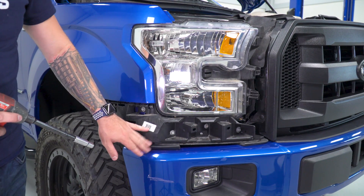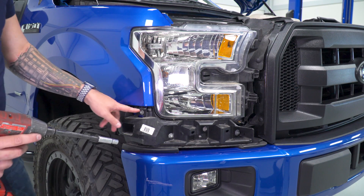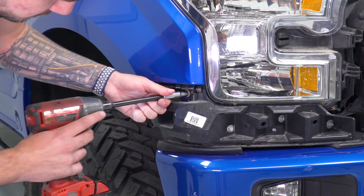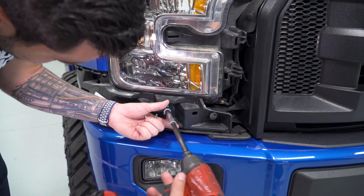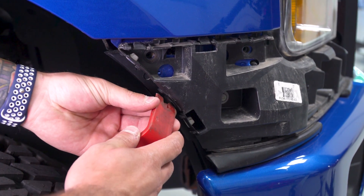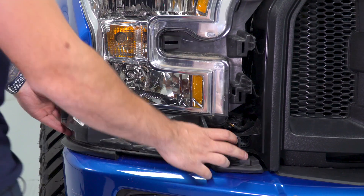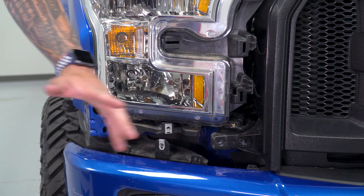Now we have to remove the black plastic trim underneath the pre-painted one on the exterior. There are five 10-millimeter bolts — two on the side, three on the front. Use an extension and a 10-millimeter socket. In the wheel well again there's just one pushpin clip; pop that out with your panel tool. From here, pull back on this black plastic trim, disconnect it and set it aside, which exposes the bottom of our headlight and allows us to pull it out.